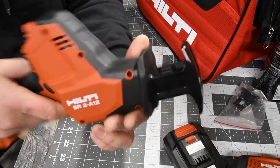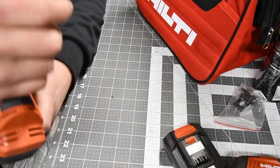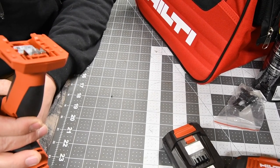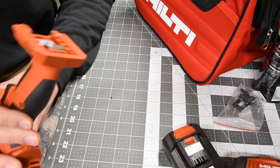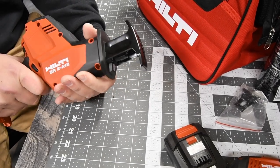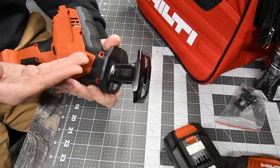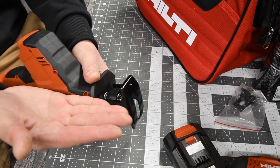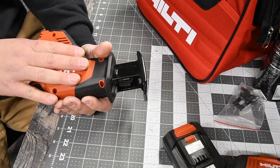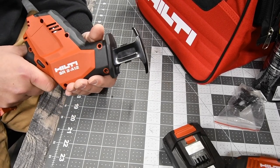The model number for the reciprocating saw is SR2-A12. It is a brushless motor on a 12-volt system, with zero to 3000 strokes per minute. The stroke length is five-eighths of an inch, which is standard for a single-handed reciprocating saw. For any brand at this size, you're really not going to get a one-inch stroke length. We are going to test this out — I'm hoping I have time today. I'll wait for the battery to charge up and see what we can do.